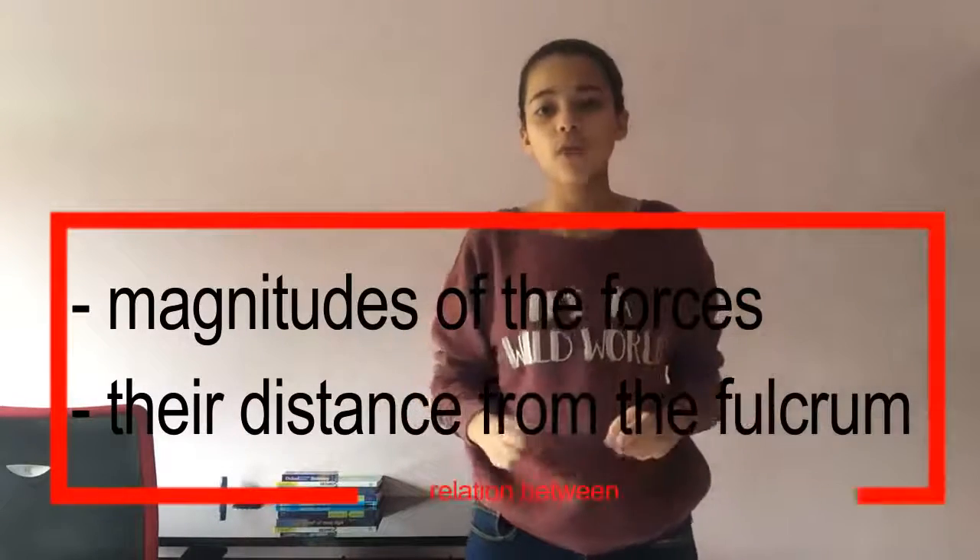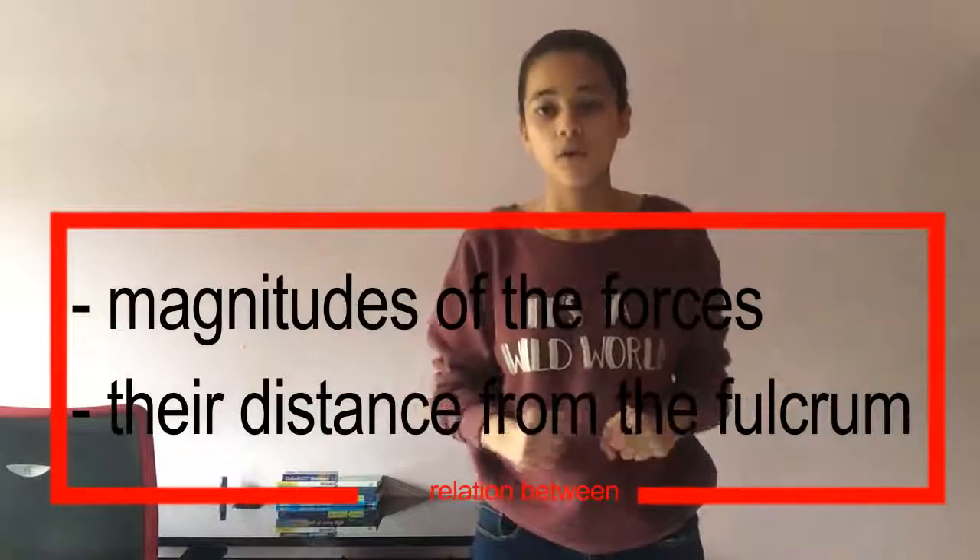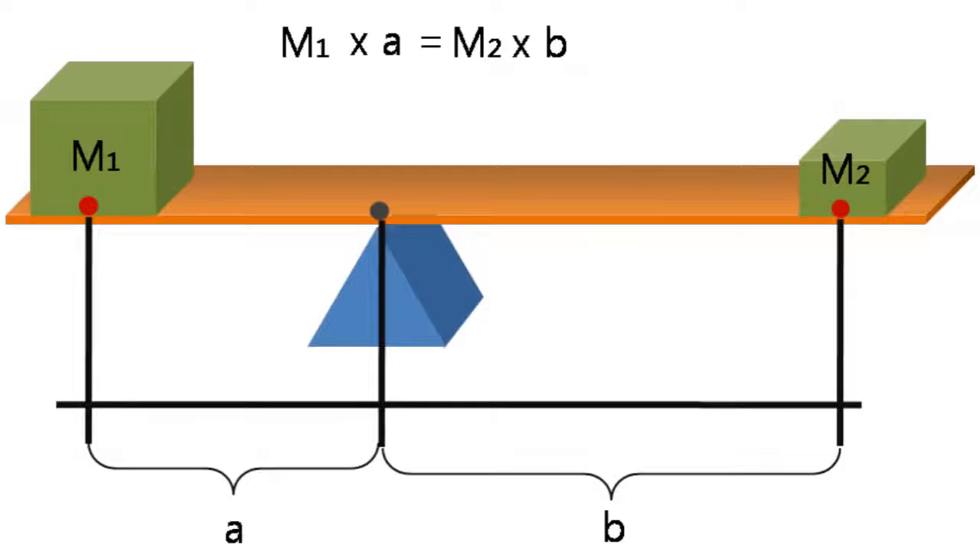Archimedes observed that there is an important relationship between the magnitude of the forces and their distance from the fulcrum. A lever balances when the product of the resistance force and the length of the resistance arm equals the product of the effort force and the length of the effort arm. So if your father weighs three times your weight, all you need is to step three times as far as him from the fulcrum.